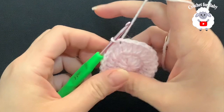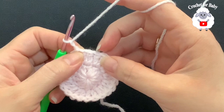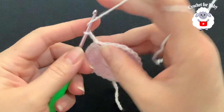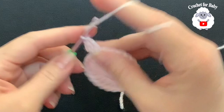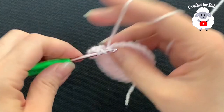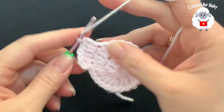Here's the second row with 24 double crochets. For the third row, chain two. In this row we're going to make two double crochets then one — two, one, two, one — all the way around until we have 36 double crochets. Beginning into the same double crochet where we did the slip stitch, make two double crochets, then into the next make one, then into the next two, then into the next one. Continue this pattern for the third row until you have 36 double crochets, then join with a slip stitch on top of the first double crochet.